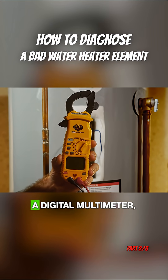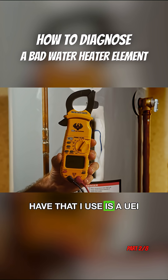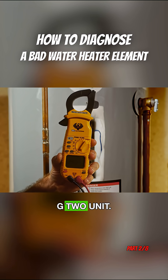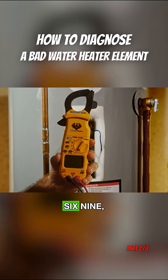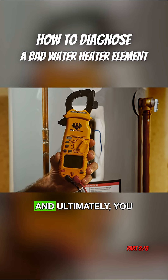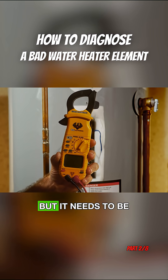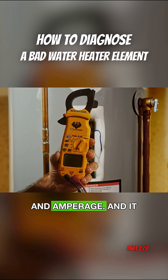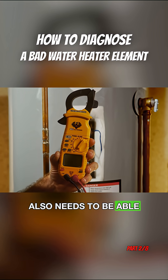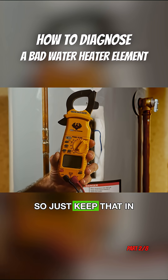For today's work, we're going to be using a digital multimeter. The unit that I have is a UEI G2, model number DL369. You can use any multimeter you want, but it needs to be able to do voltage and amperage, and it also needs to be able to measure continuity. Just keep that in mind.